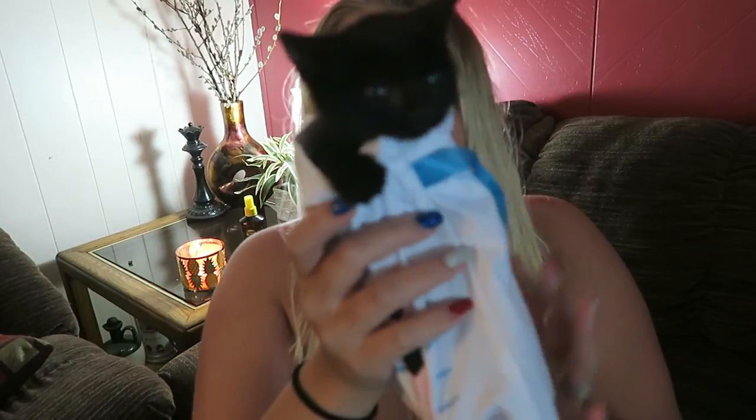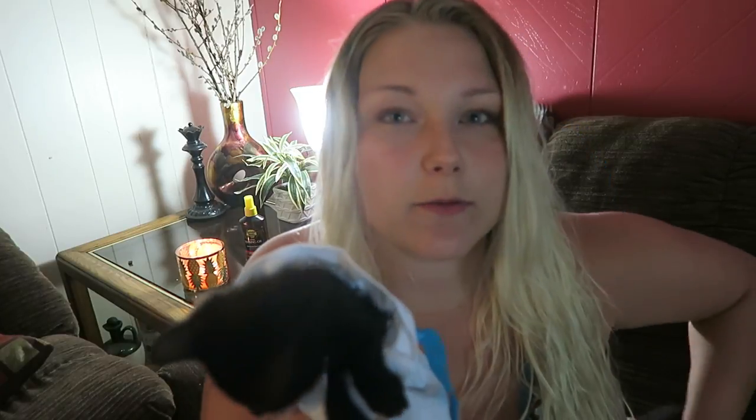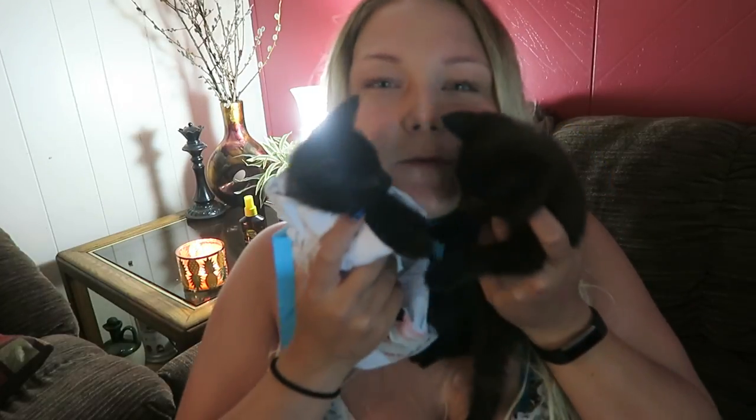The kitten actually fits in the bag - so cute! There are two of my four fosters - two little black kittens. Alright, so that was the entirety of my June Sephora box. Now let me talk about past products.